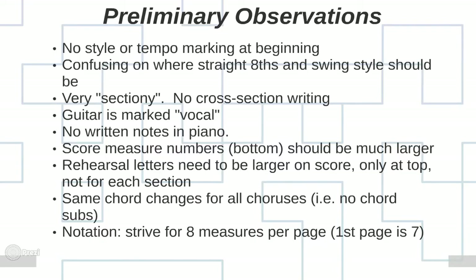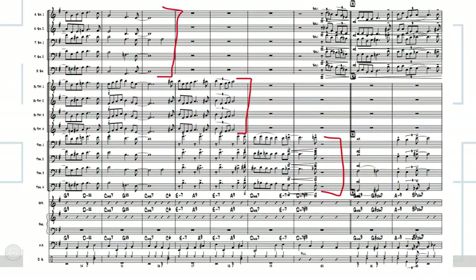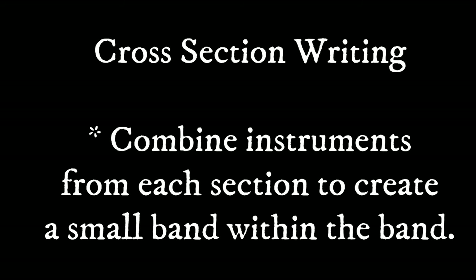Another thing I noticed right away is that the arrangement is very sectional, meaning everything is voiced within the section — there's no cross-section writing. By cross-section, I mean you might have two flugelhorns playing the melody with an alto, tenor, and maybe a trombone, harmonized and playing as a smaller ensemble within the group. That's something to consider, especially in a ballad, and it's probably something I will do in my arrangement of this tune.